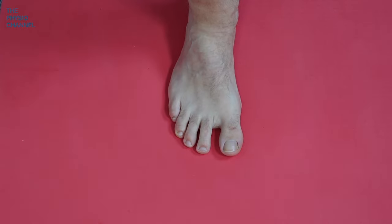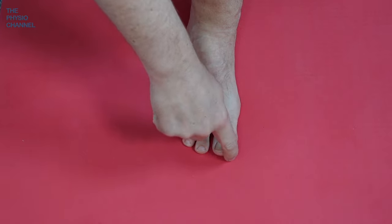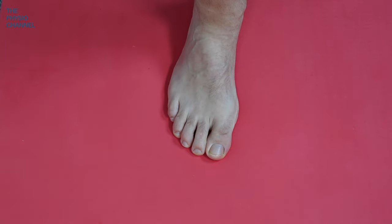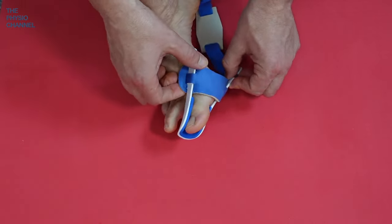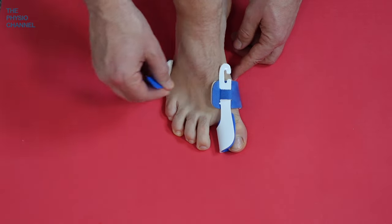I don't have a bunion or hallux valgus, but it's very easy to create an artificial one by pulling my toe across and pressing it into the ground — that would be the start of hallux valgus. So I'm going to show you how to fit this effectively. Pop it over your toe, then it goes around the ball of the foot, and the strap comes around like so.